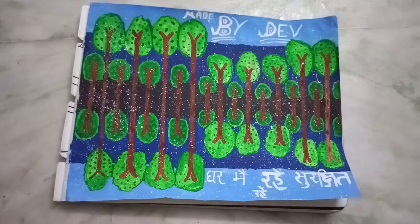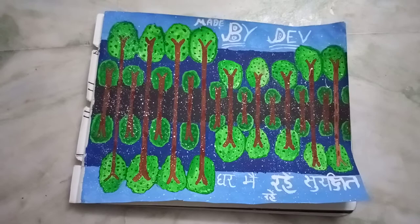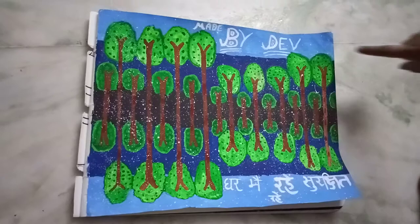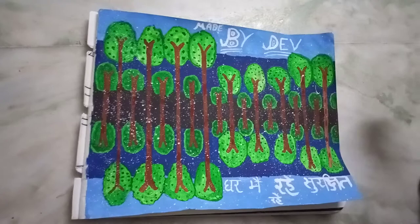Now for the background: mix light blue and white color for this area, then dark blue for this part, and black for this area. Now take a stick and a brush.